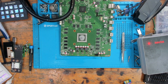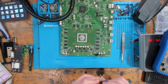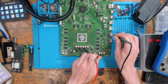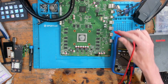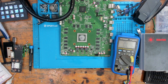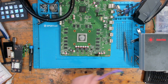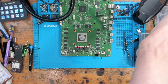Giving it a clean and testing again - no short, short is gone. Diode reading on that MOSFET is 0.56, though the board is still warm so it won't be an exact reading - should be around 0.6 but increased resistance is expected when the board is warm. Never expect a dead accurate reading if your board is warm.